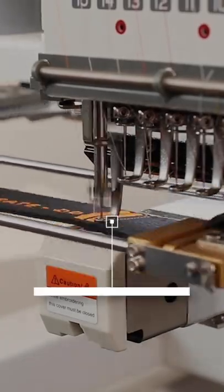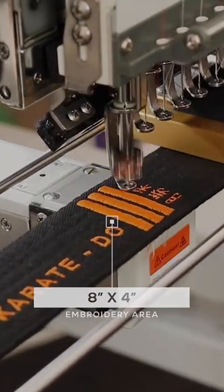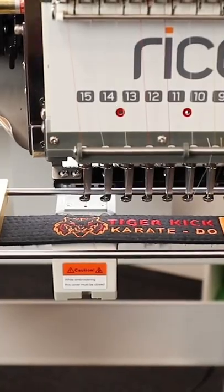With an 8x4 inch embroidery area, the belt hoop boasts ample room for larger designs. Meanwhile, its high-pressure clamps increase control and stabilize your material for the highest quality embroidery.